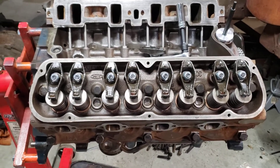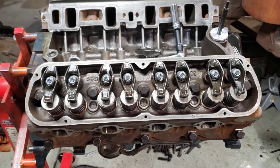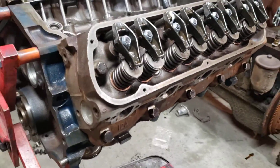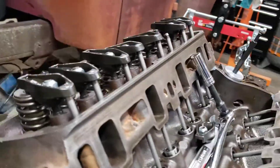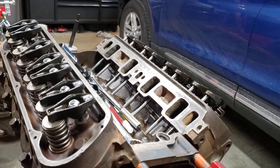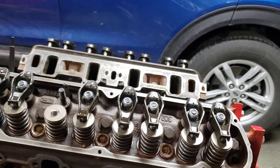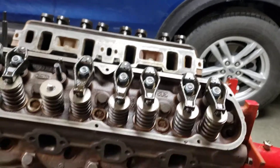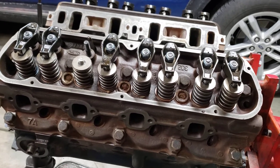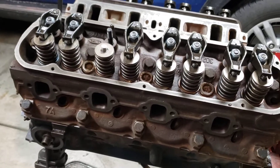I just wanted to make a quick video on putting in stock non-roller rocker assemblies into stock cast iron heads. I came into a kind of odd scenario with these cylinder heads. They are D3UE heads, so they came off of a 73 Econoline. They got 63 CC chambers — decent heads — looked like somebody had done some work to them.